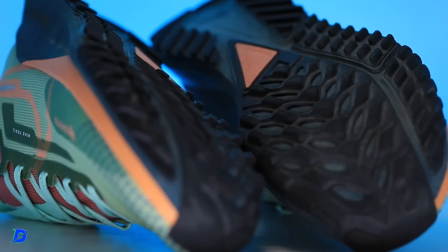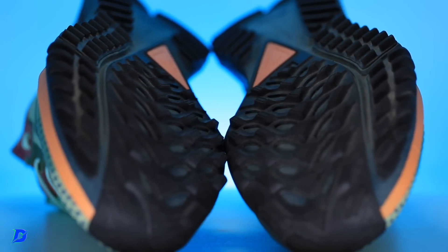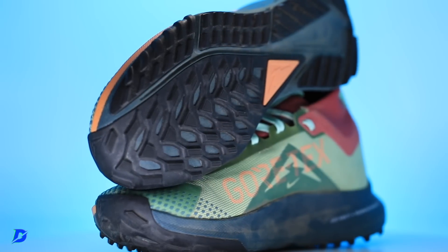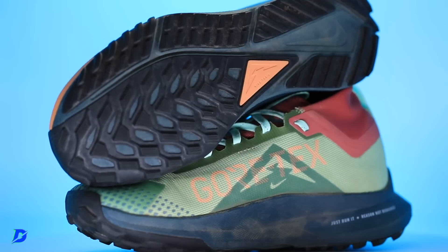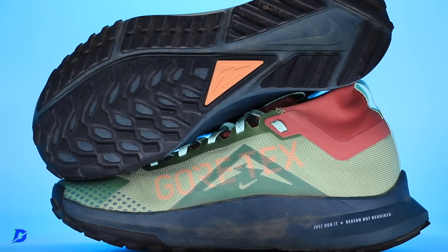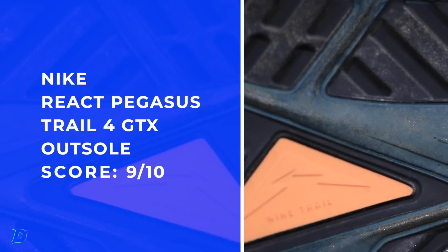Let's do the outsole. The lugs — I couldn't find the exact measurements, but I'm going with about three millimeters. You could commute 100% to the trails in a beautiful way. The layout, the size, and the overall shape of those lugs — I'm very excited. In the wintertime everything freezes, but I'm excited to take this shoe out once we get a nice warm day and all the snow melts and everything turns to mud here in Colorado, because I'm bullish on the outsole.